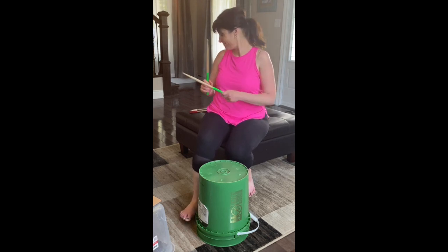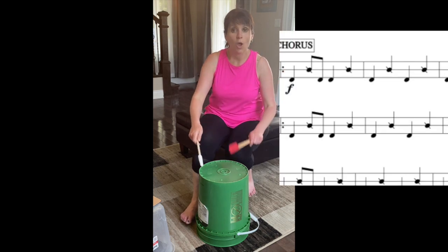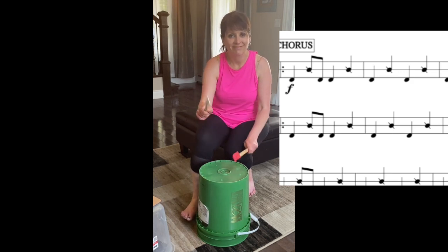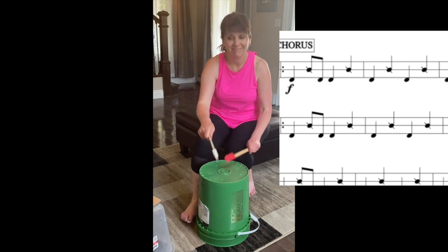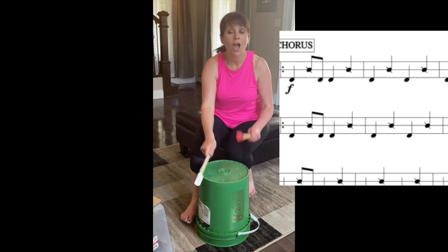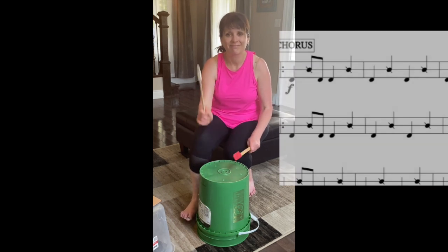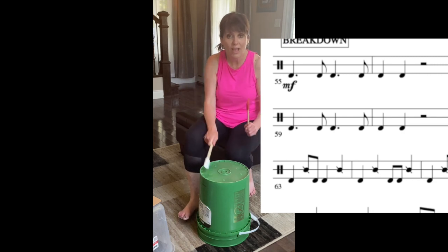I'm going to switch sticks. Here we go. One, two, three — one, two, three, four. One, two, three, four. She came with me. One, two, three, four, one, two — it's the breakdown. One, two, three, four. One, two. It's tricky!